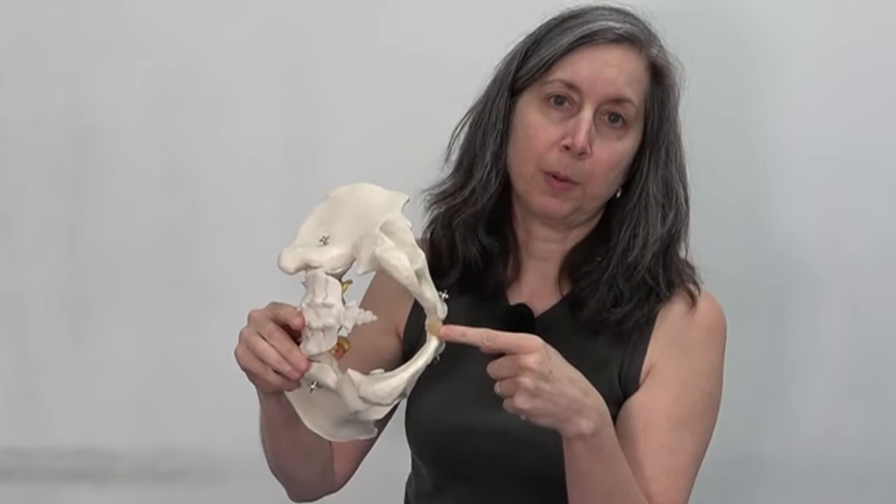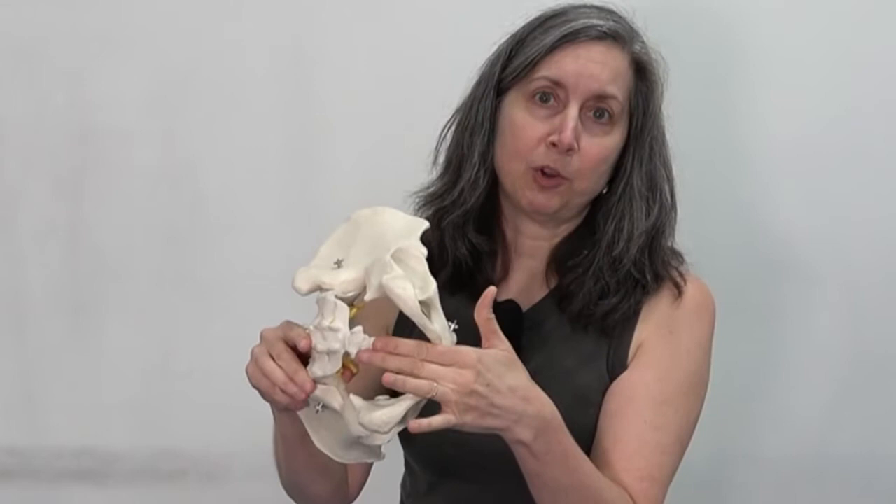I want you to see just how close the tailbone and the pubic bone are to one another. This is part of the bottom of your powerhouse — a really important area — the pelvic floor.